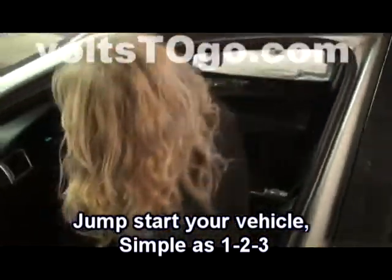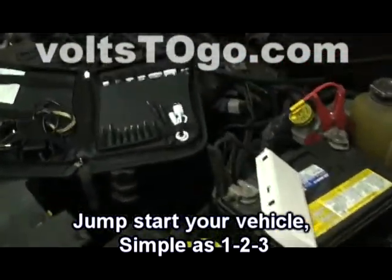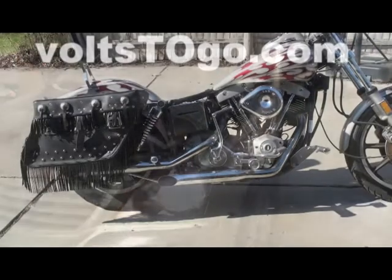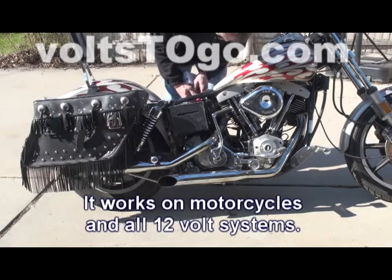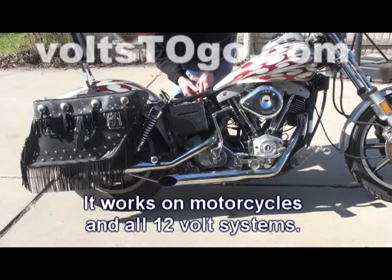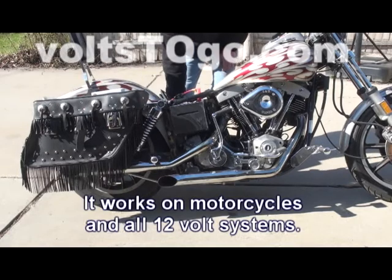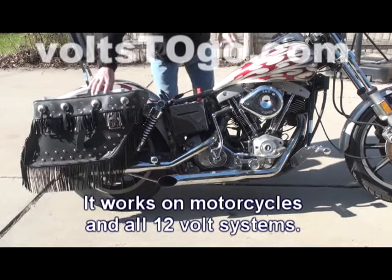Go back and start the vehicle. This motorcycle has been sitting for about six months through the wintertime without a charge on the battery. As you can see, it will not crank over.